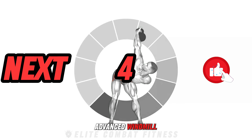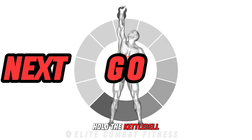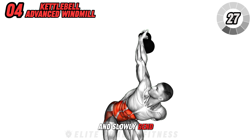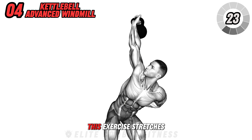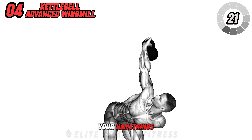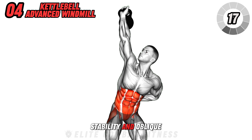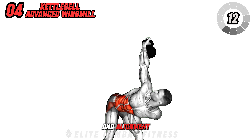Try the kettlebell advanced windmill for a deep stretch and strengthening combo. Hold the kettlebell in one hand extended overhead, fix your gaze on it, and slowly bend toward the opposite side, reaching toward your foot with your shoulder. This exercise stretches your hamstring and opens your shoulders, while also challenging your core stability and oblique strength. It's crucial to keep your eyes on the kettlebell to maintain balance and alignment.